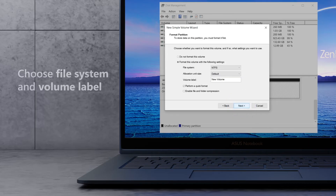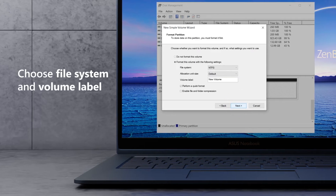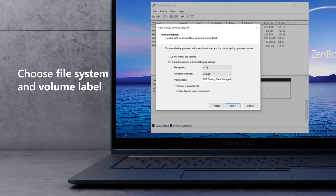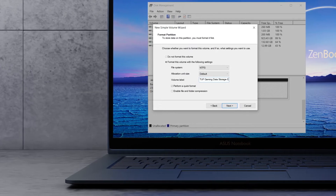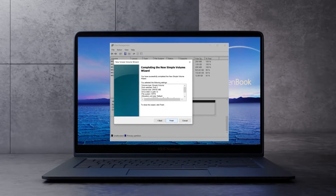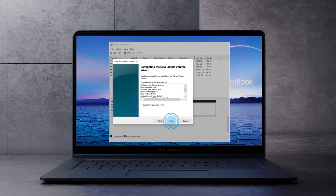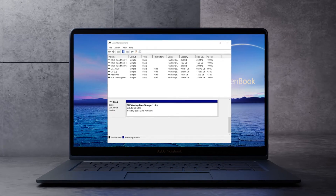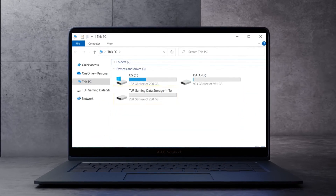Click Next. Choose the File System and Volume Label, or just follow the default options. Change the Volume Label to 'TUF Gaming Data Storage 1' or any label name you prefer. Now the disk formatting process is completed. Click Finish. You can see the installed SSD drive and successfully access the disk.